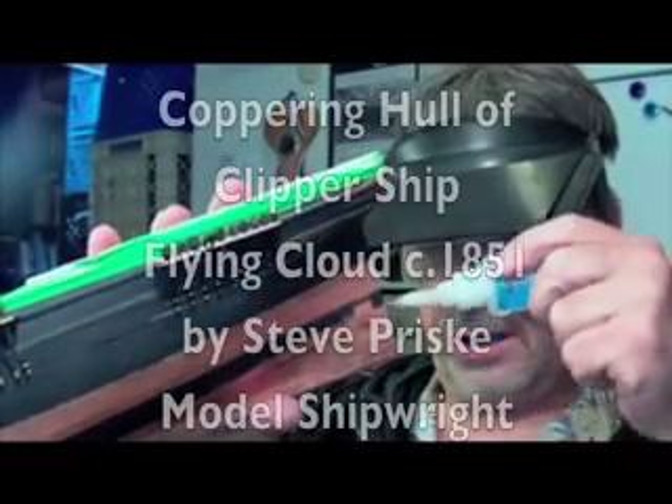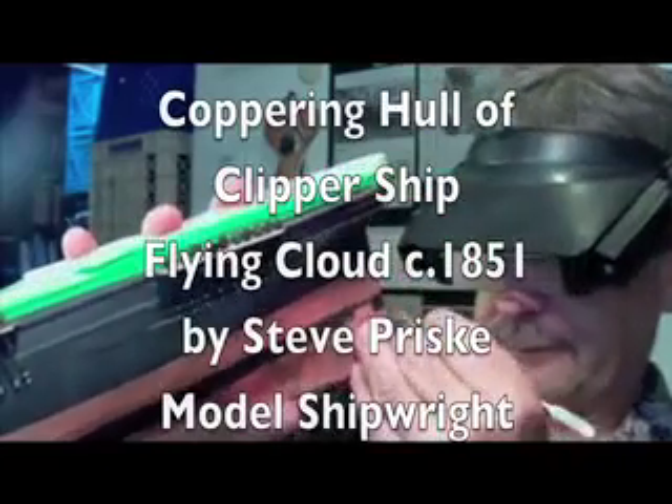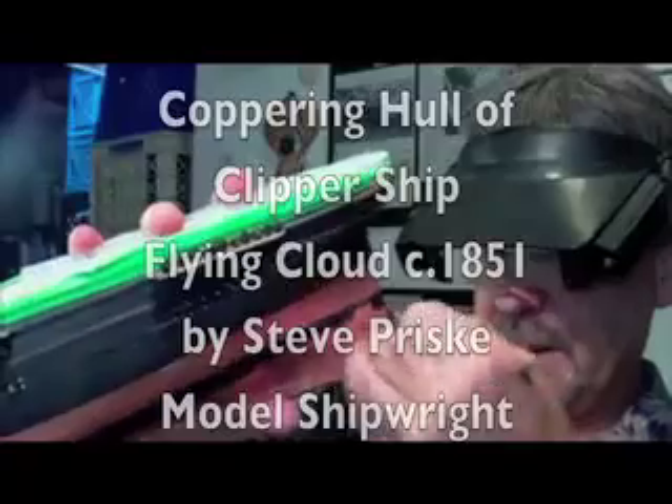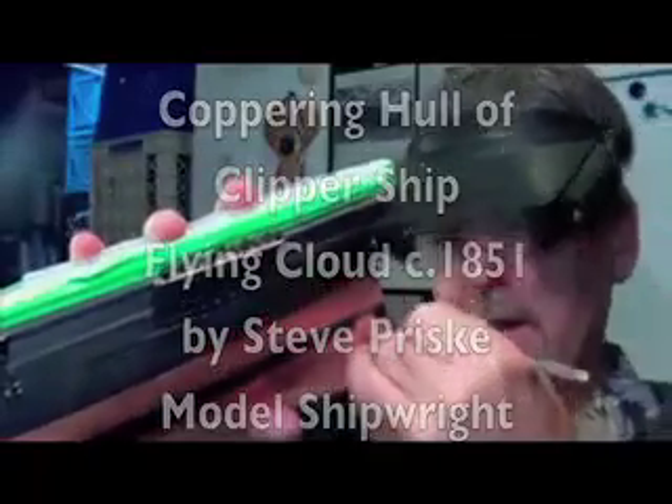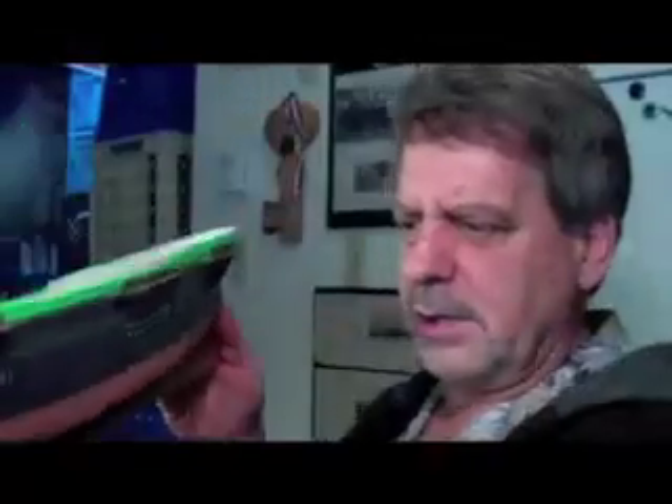Hi, Steve Priske here. I'm coppering the hull of the Flying Cloud Clipper ship. Let me get this one stern piece in place. I thought you might find it interesting how I go about doing a copper plating of the hull of one of these ships. It's going to take about 1,200 copper plates to complete the copper plating of the hull of the ship.